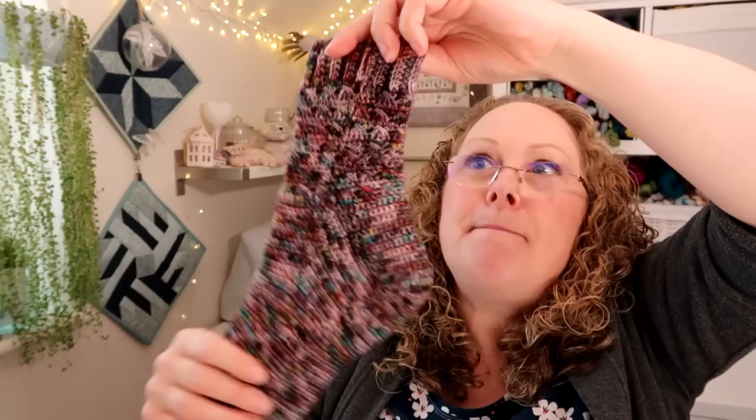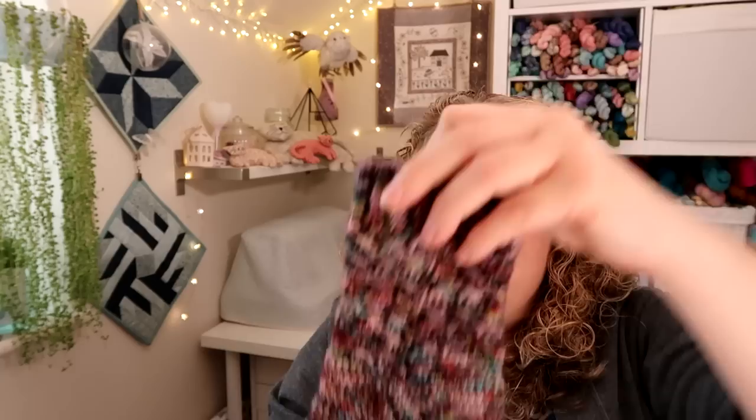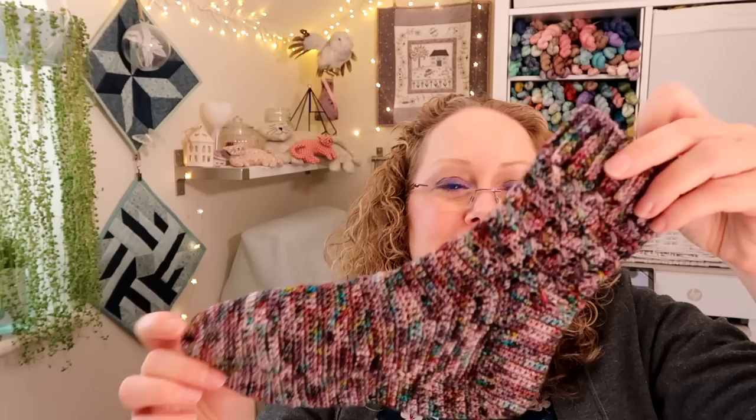These are going to be for Adam. I knitted the medium size and they fit pretty well when he's got them on — although what I should have done is probably done the large on the leg and the medium on the foot, because it is a little bit tight going over the heel. But once he's got them on they fit absolutely perfectly, so it's probably just as well they're a little bit tight to get on because they'll stay up better.